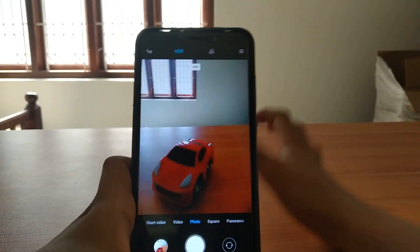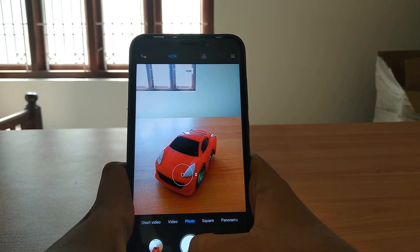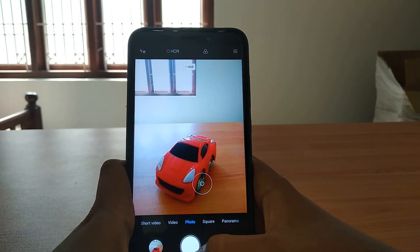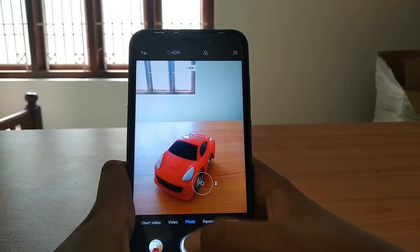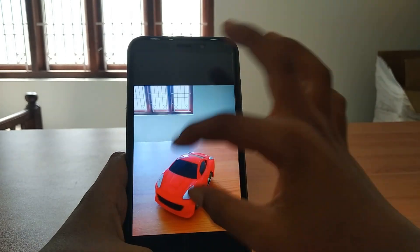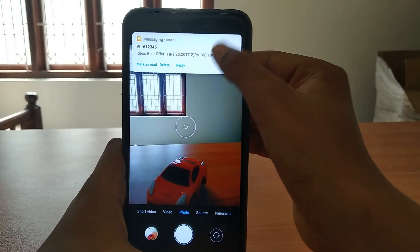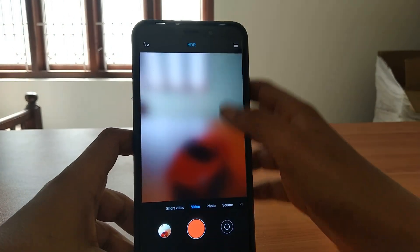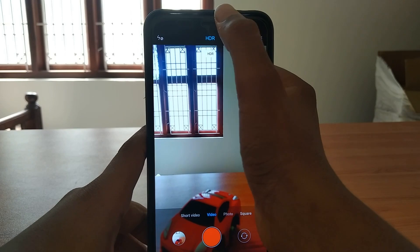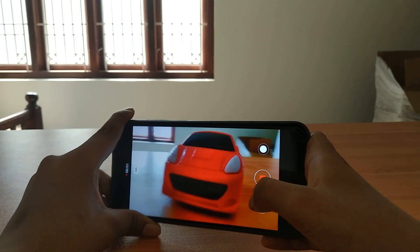Now we are going to look at HDR Pro - we should keep our device steady and it'll take a little time. Now let's check HDR Live. I don't understand the differences - the details are very good, good job. Even the HDR video is actually so good, 60 fps - there is a video mode. That's really good.